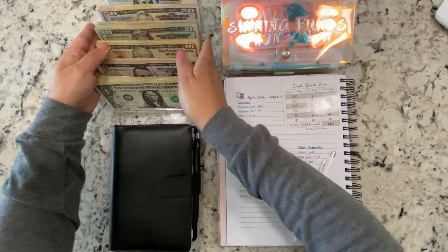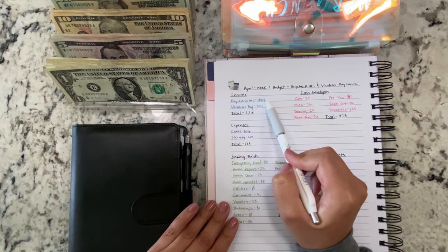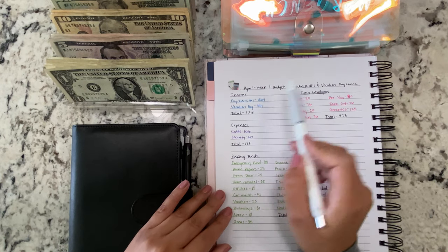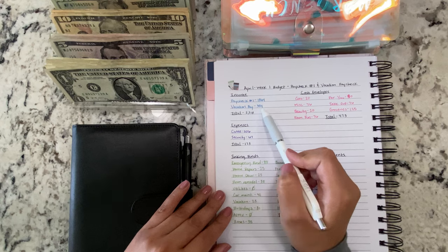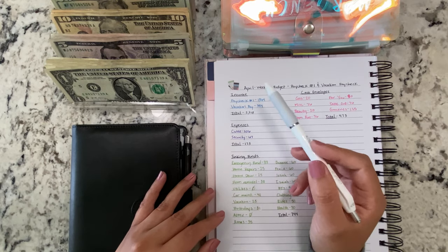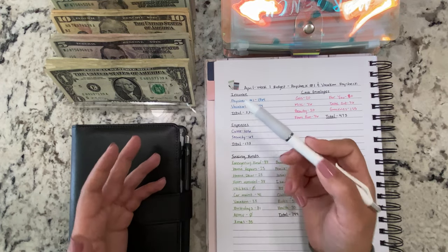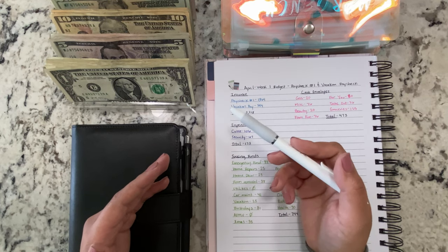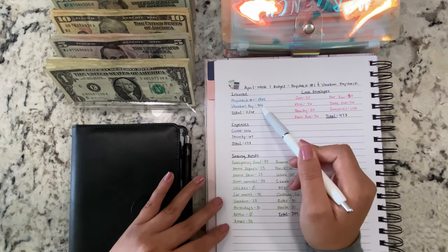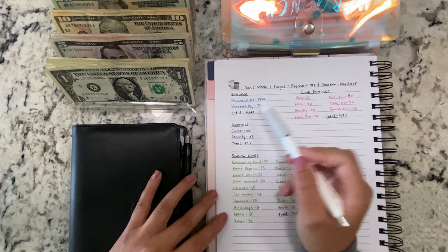So we're ready to go. The first paycheck of April was $1,864 because my fiancé did a little bit of overtime last week, so it was a tiny bit more. The vacation pay was $354 — with his job they pay out vacation every month, so you have a choice to get two checks a year or get it every month, which is what we have set up. That was $354 for the week, for a total of $2,218.